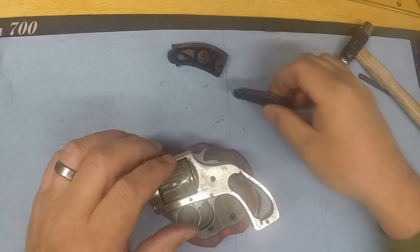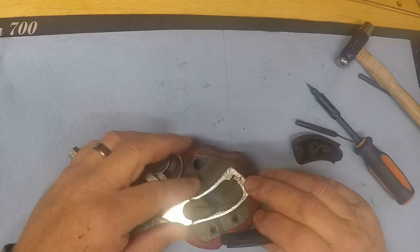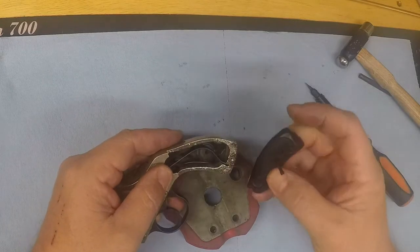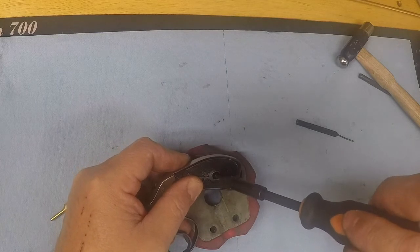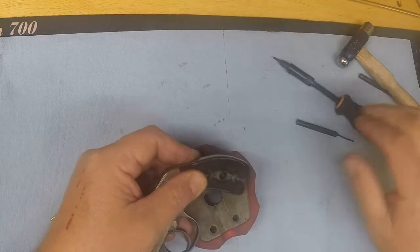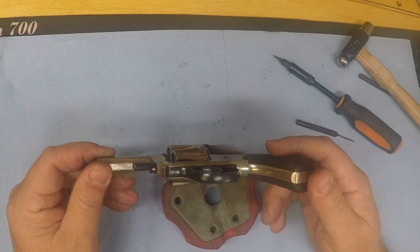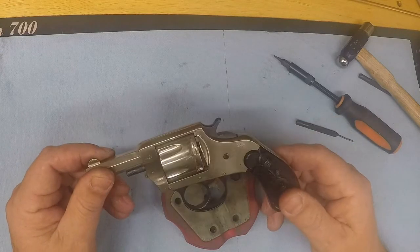Alright, now let's get the grips back on. There's a little stud sticking out that your grip slides over — that's what keeps it lined up right, and the same way on this side. Put that in place and back down — that's all there is to it guys. It's probably one of the easier ones I've come across. I've got several of these old revolvers I've been tinkering around with, and this is probably the easiest one to tear down and put back together.